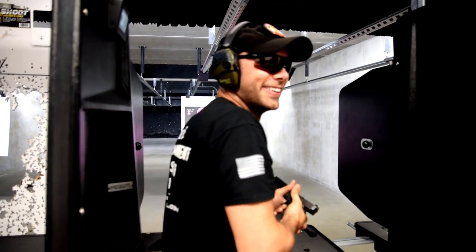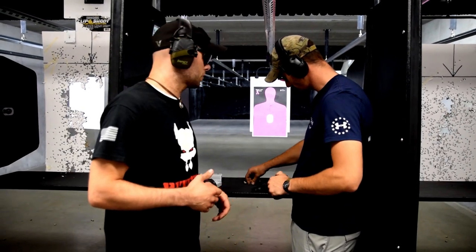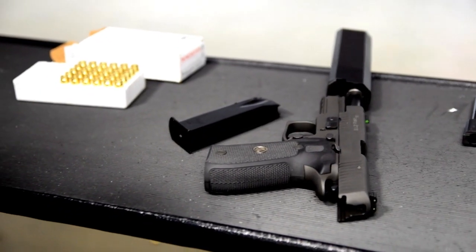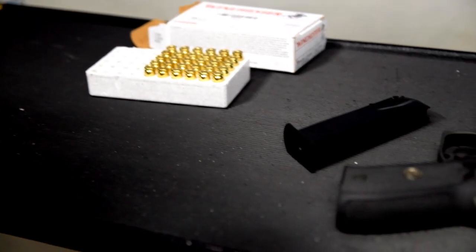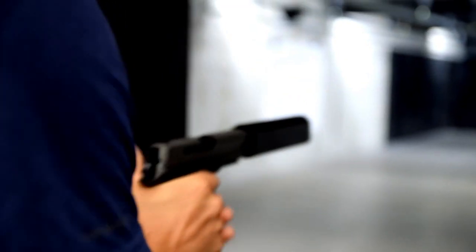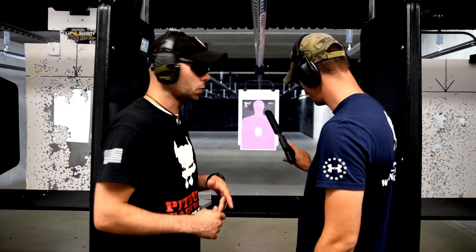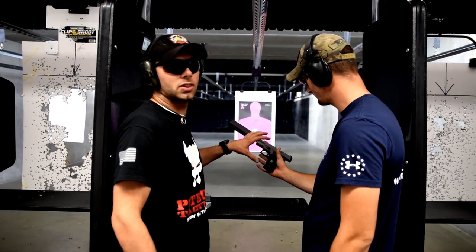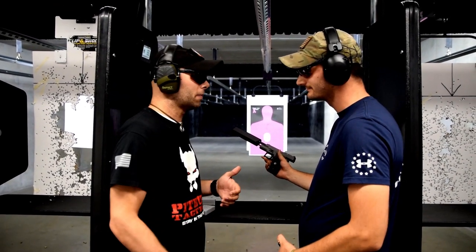We're finalizing our thoughts, not only on the SIG 226 Legion but also on the Osprey can with the subsonic 147 grain 9mm — this thing is just awesome. I've shot the Legion a handful of times prior to today, both the single action only and the double single action model we have here, and it's a dream of a gun to shoot. The responsiveness of the trigger, the grip texture, the ergonomics, the redesigned controls, the sights — SIG really put their time into this. I would probably take the Legion over a Hack Ops, and I can confidently say: as much as I loved this gun by itself, you put that big suppressor on the front and it just gets that much better.